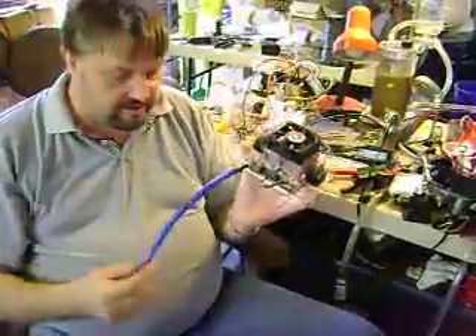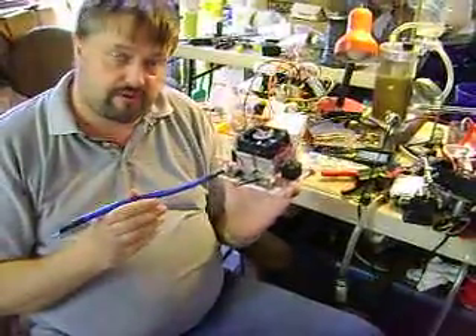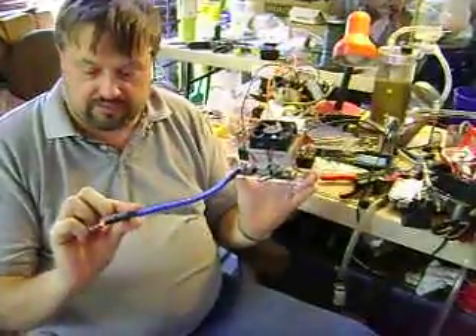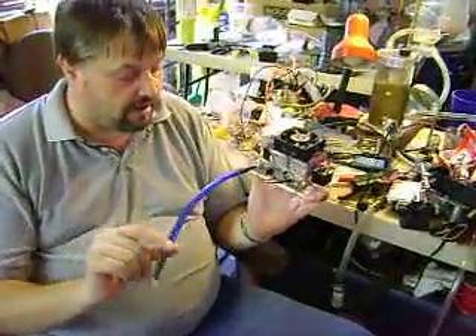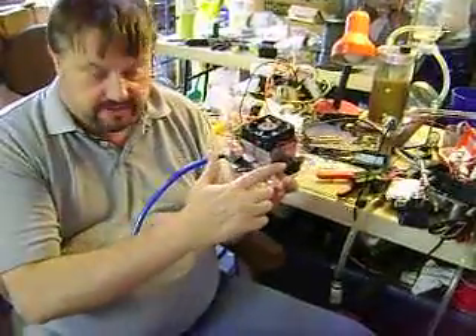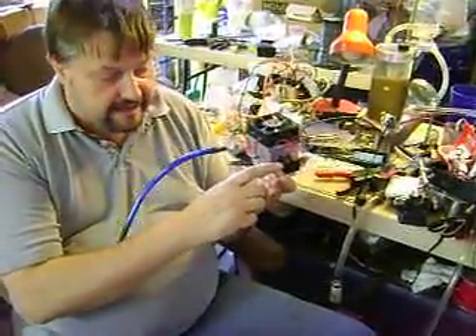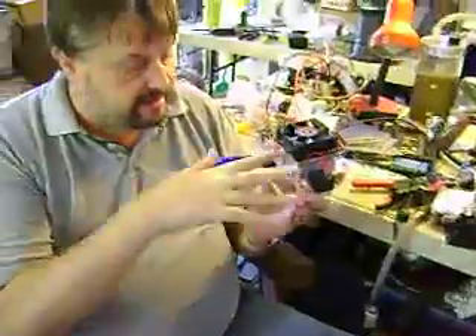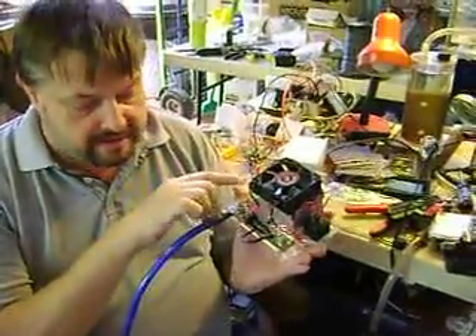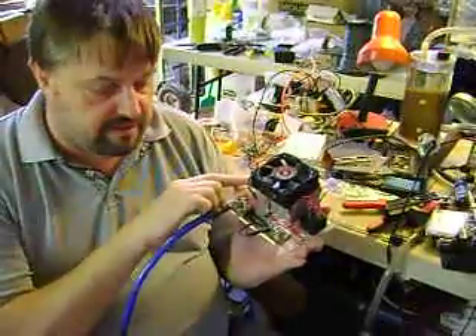This right here is a 100-amp version I'm building for a customer. As you can see, we've got the four-gauge wire — this is like monster wire compared to some of this other stuff. We also have these two new 80-amp relays we're getting in. We put two in so you can run them in parallel, and that way you get up to 160 amps through these two relays.